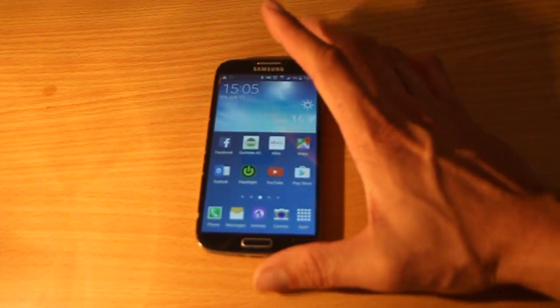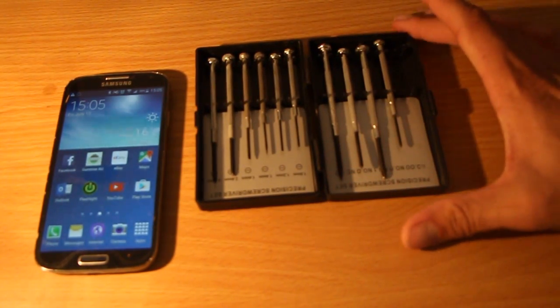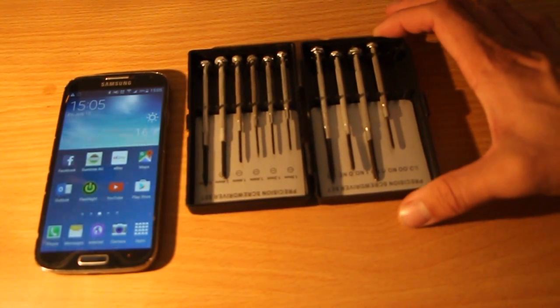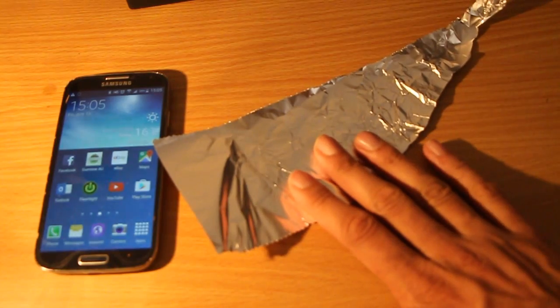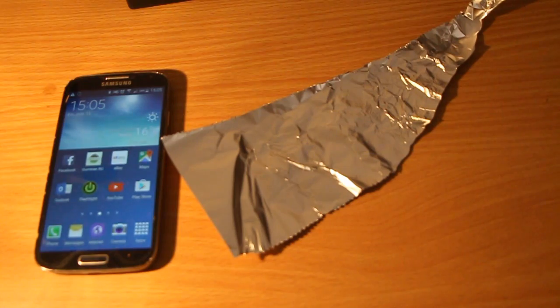To make this simple modification to fix your GPS, you obviously need a Samsung Galaxy S4. You need some small screwdrivers — I'll show you which size you need in a second — some aluminium foil and some scissors so you can cut the aluminium foil into a couple of squares.